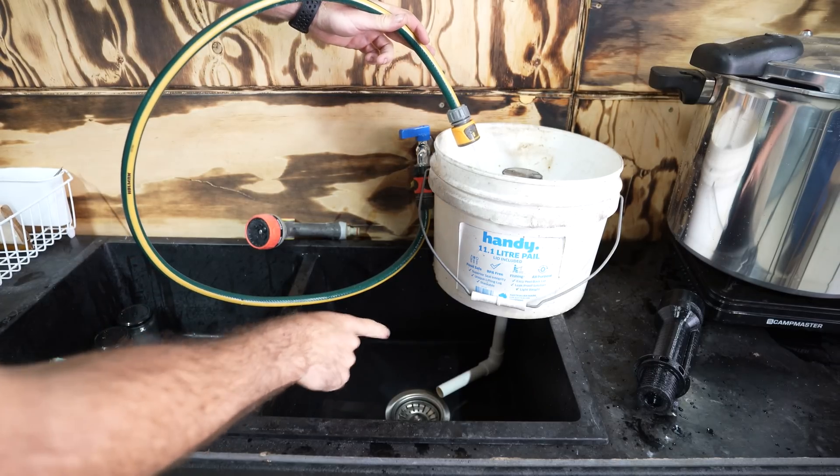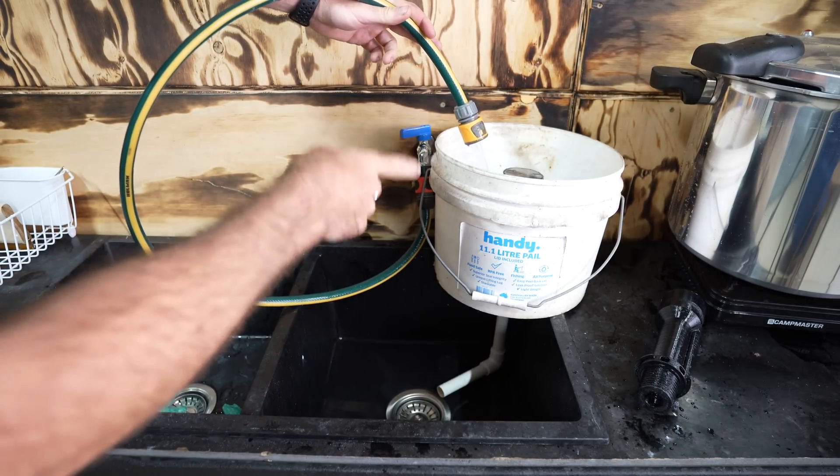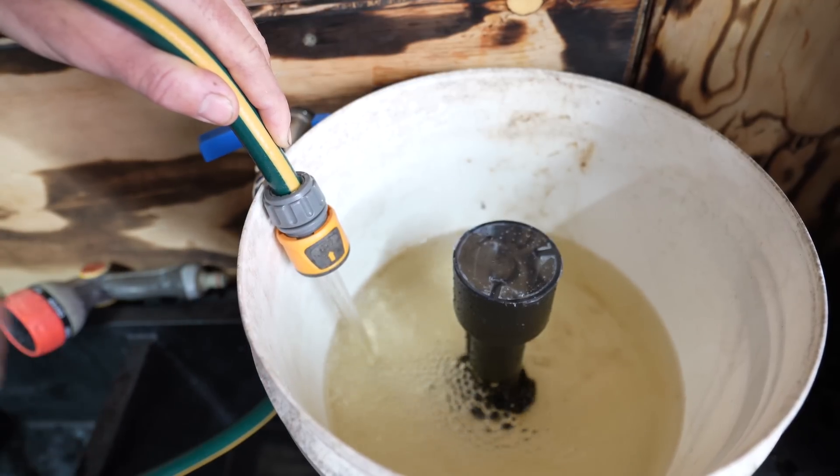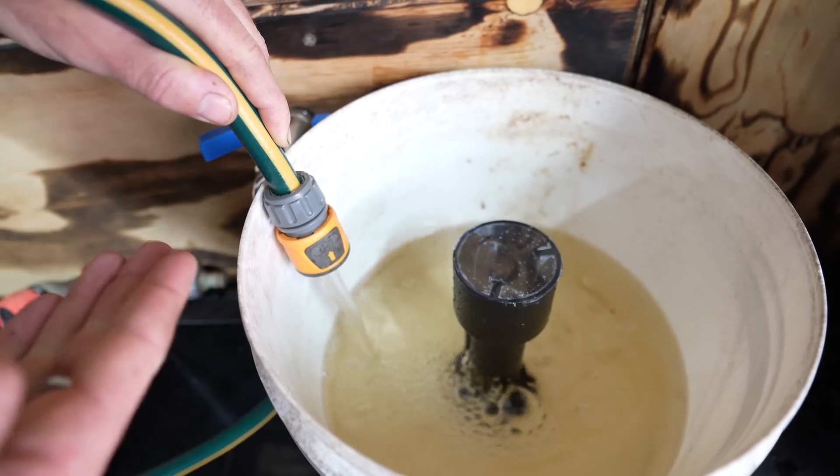The air will travel up the siphon and break it like so. As you can see, our siphon is broken, and our bucket or grow bed is allowed to fill, initiating the process again and causing the bucket or the grow bed to flood and drain.